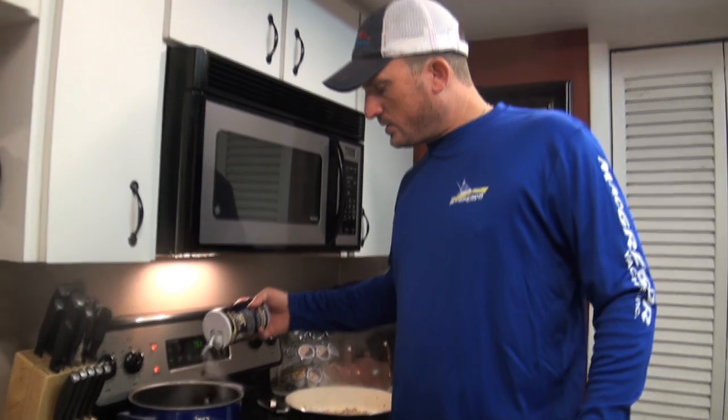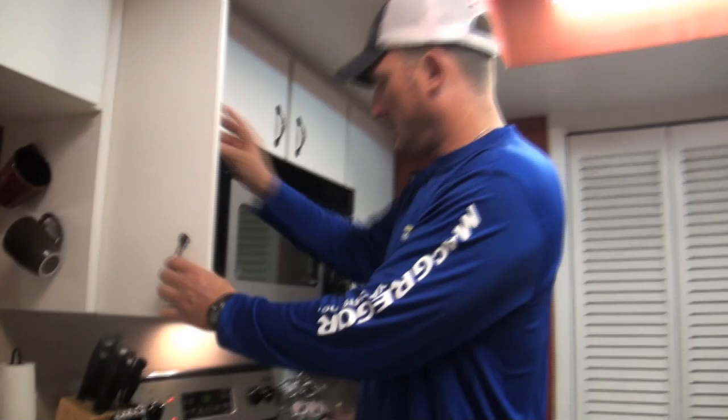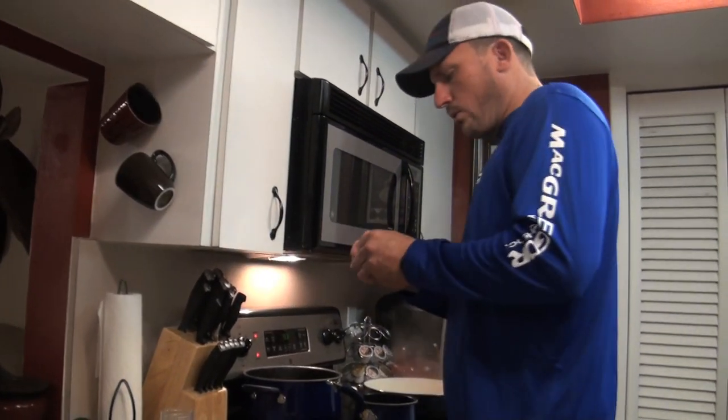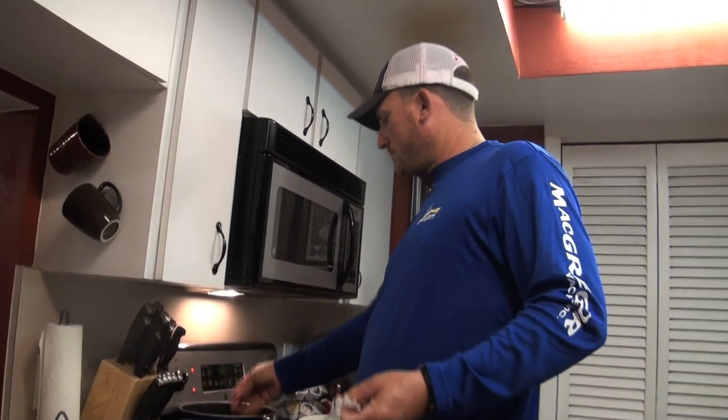If you are cooking your pasta, make sure your water is nice and salty. That's a lot of salt but it's okay — it just flavors everything. Then take a little bit of butter or olive oil. I'm just going to use about a tablespoon of butter and throw it in there, then let that come to a rolling boil.